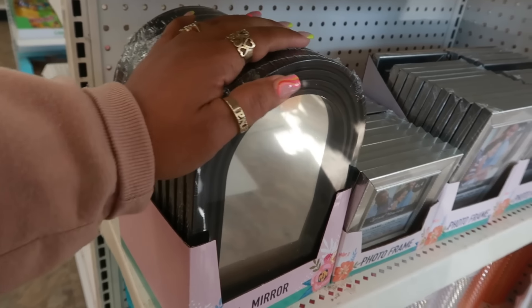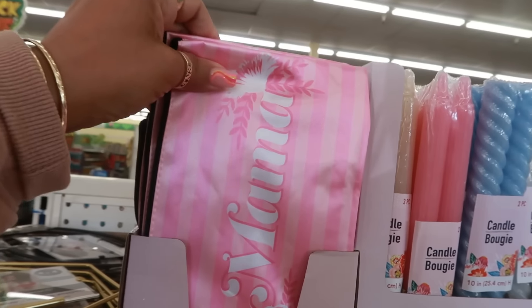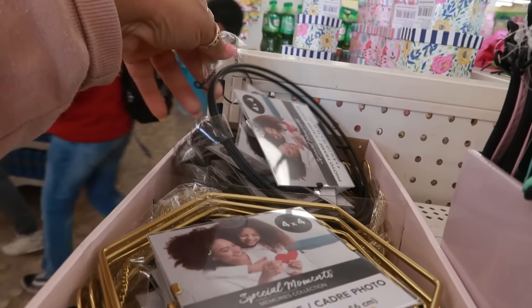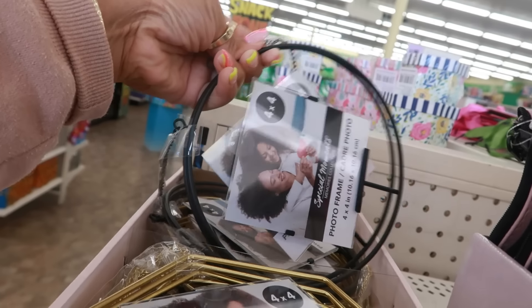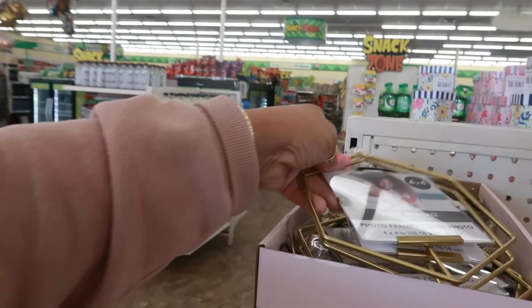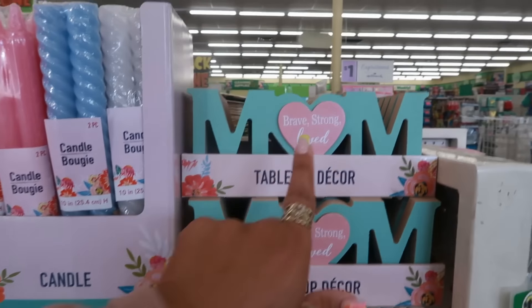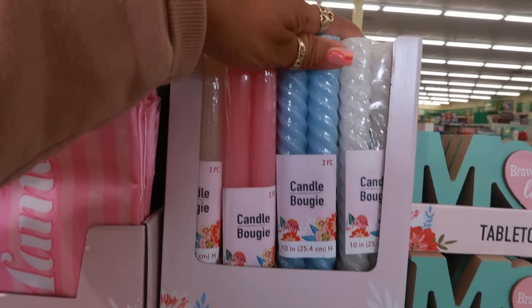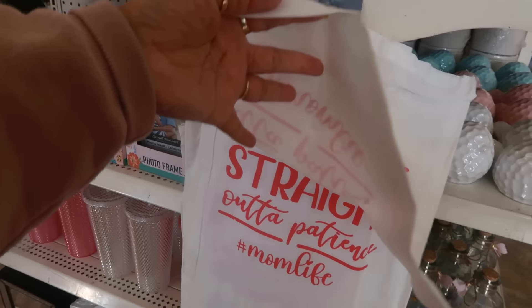There's those mirrors, these mirrors up here. Cosmetic bags — what does that one say? Oh, 'mama.' The last time I saw this one, the photo frame that hangs right there, I didn't see the gold, so there's also gold. These little table decor pieces and the cute candles, again the bags — 'straight out of patience' and 'mom life.'